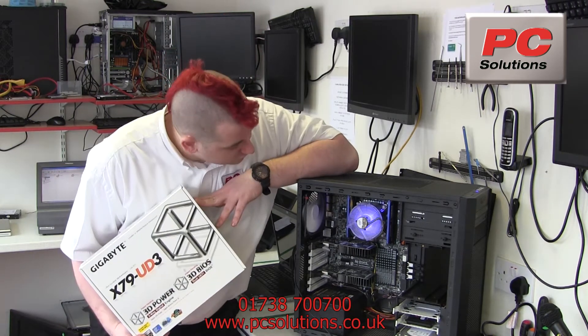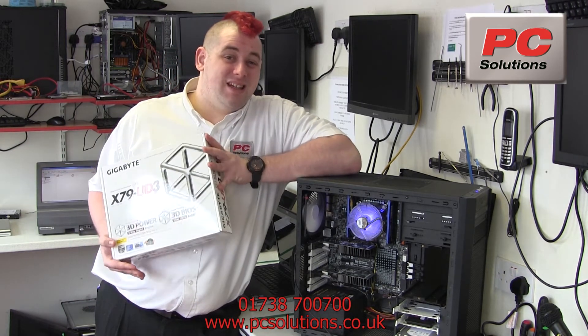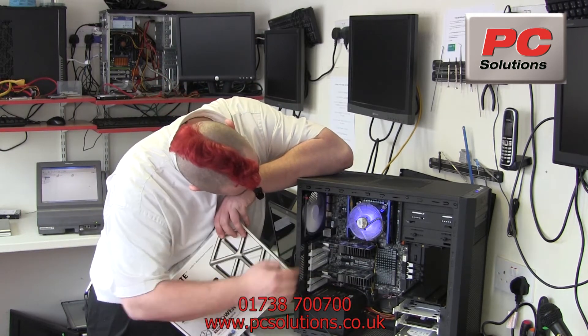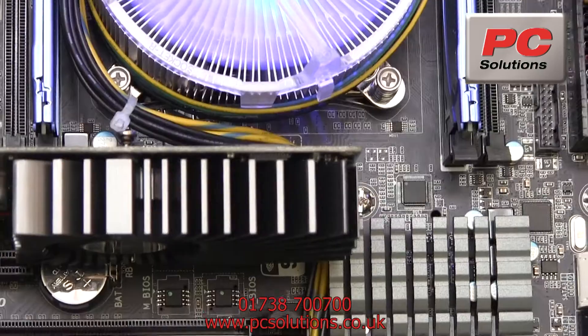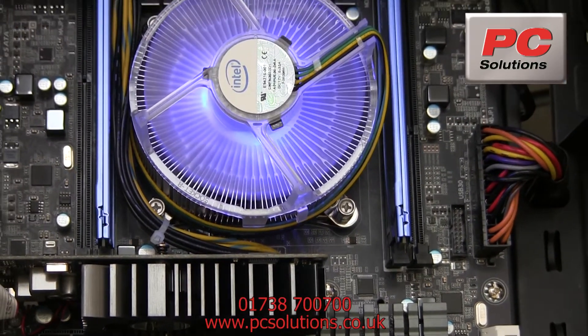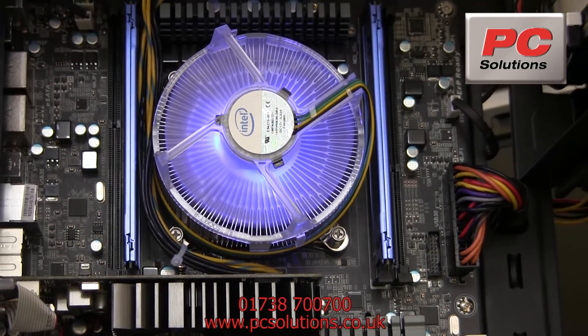The first thing that I notice when using this motherboard is a nice, sleek, clean look that it's got. Even right down to the heatsinks here, just looking very, very nice, clean and tidy. It's just a generally nice looking board — certainly wouldn't be embarrassed to have a window on the side of the case with this in it.